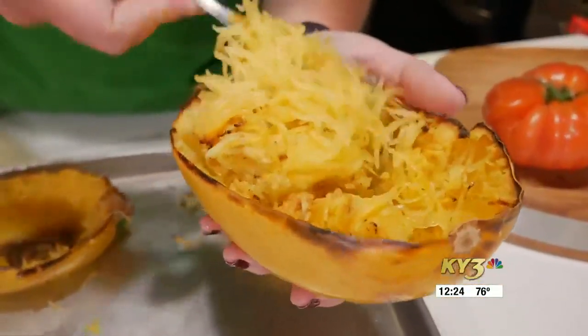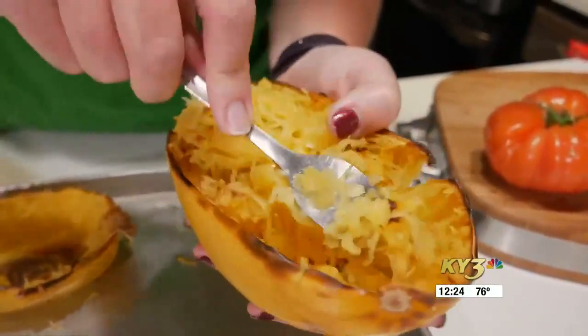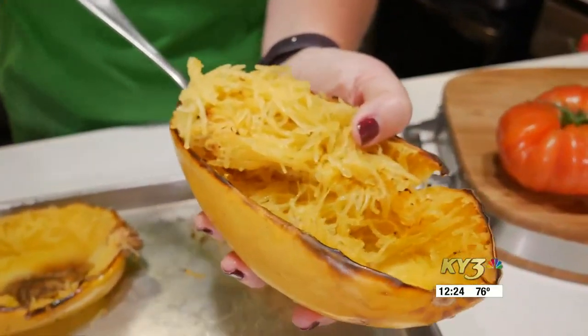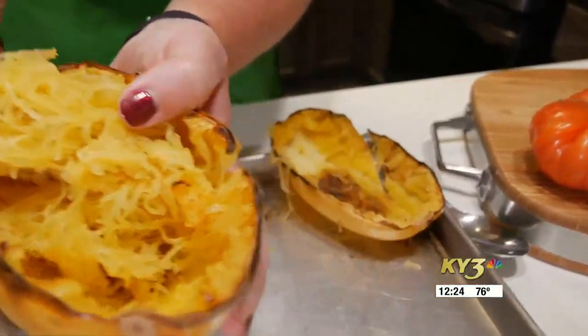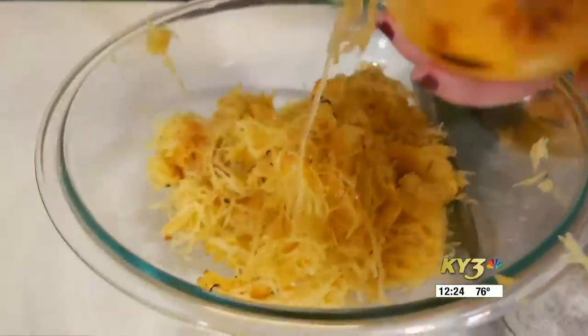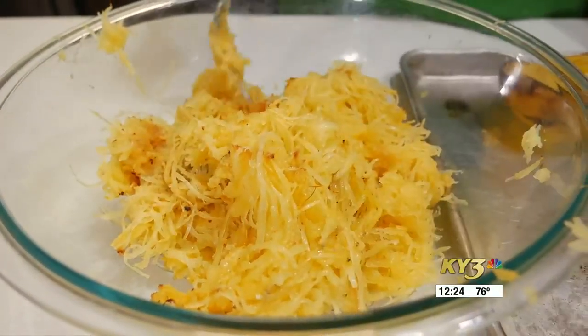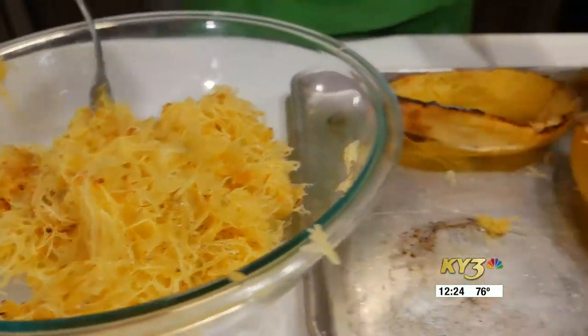If you wanted to cook your squash the day before just so that it didn't take as much time the day of, you could absolutely do that. You want to make sure it's cooled enough that you can work with it to pull the meat out. We're going to put that all in our bowl here — we've already scraped the spaghetti squash meat out of our other shells, and now we're going to start working on the remainder of the filling.